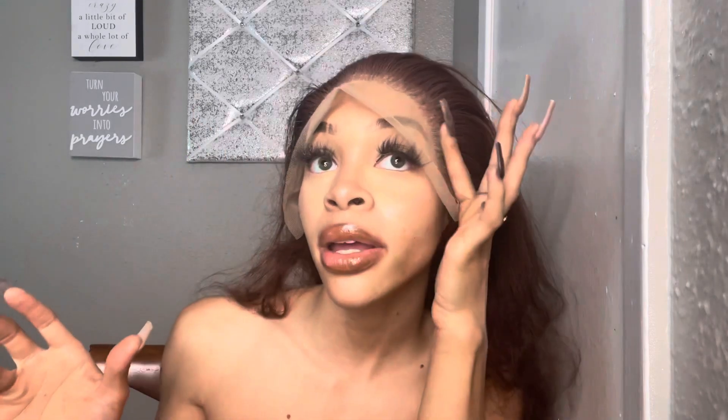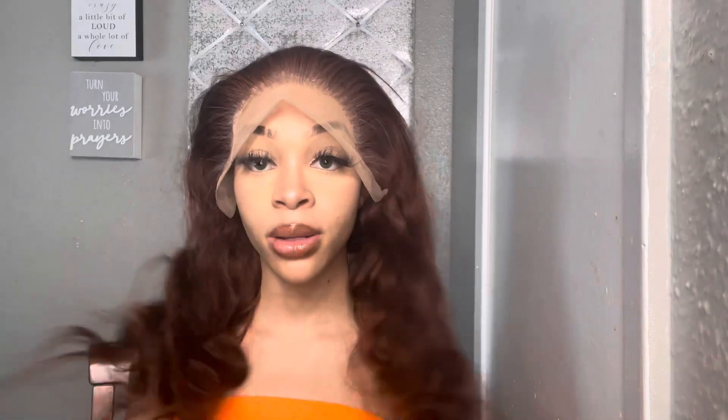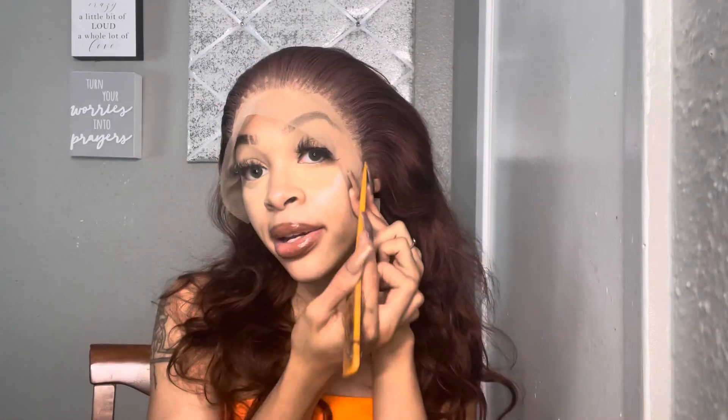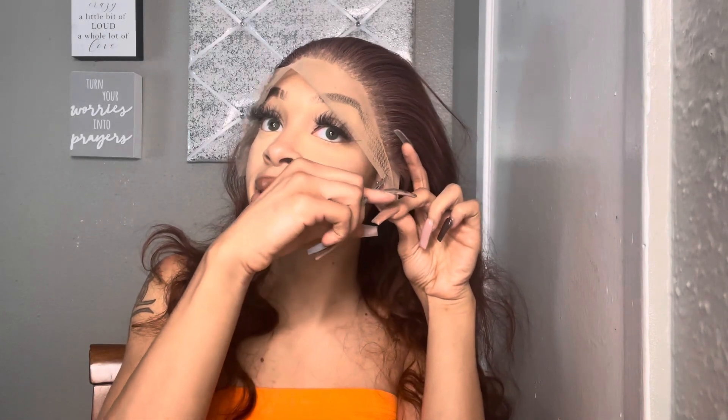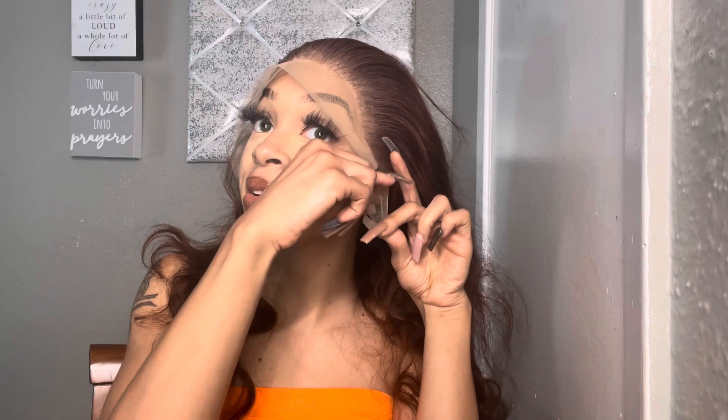After you do your customizations, you're going to go ahead and size the wig up to your head. Right here I can cut off all of this excess — it's like that on both sides. I'm going to go in and snip off these excess ear tab pieces, because y'all were making fun of me for saying 'ear holes' — you know I always notice ear holes.